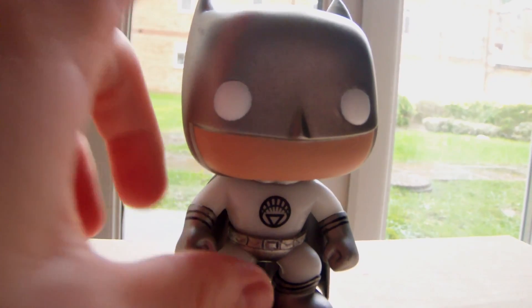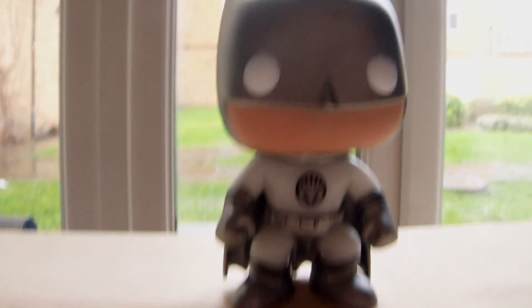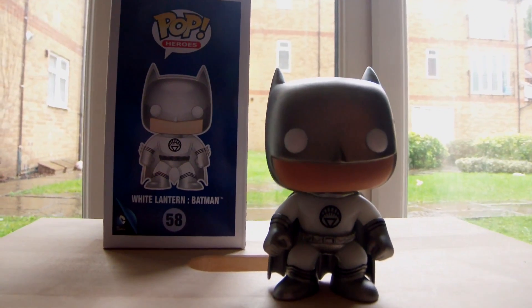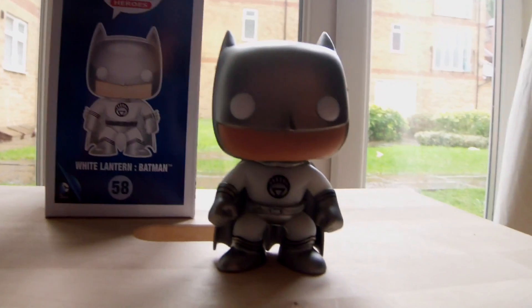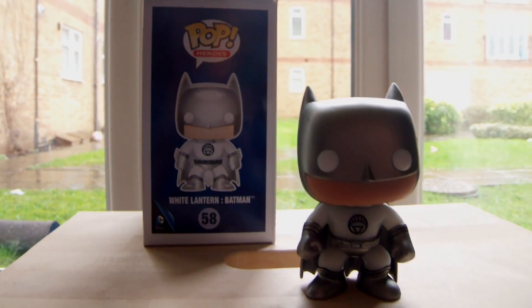I think he is a good representation of the Batman White Lantern from the comics. Very similar from the box picture to the actual model itself. The paint is very good on this pop figure — there were no smudges really anywhere, so I'm pleased with that, as you can find issues on some pop figures.